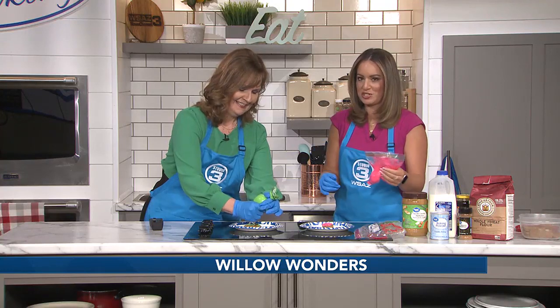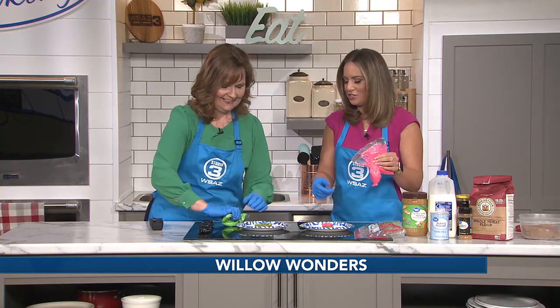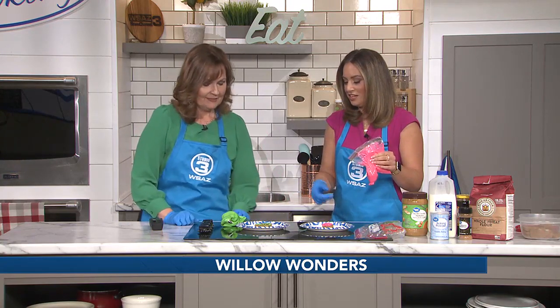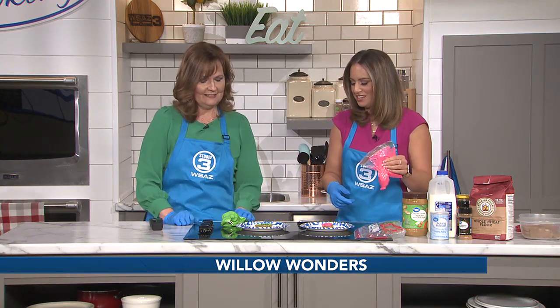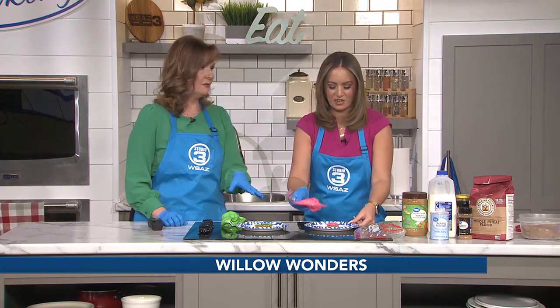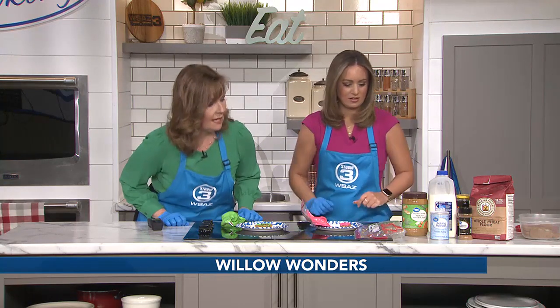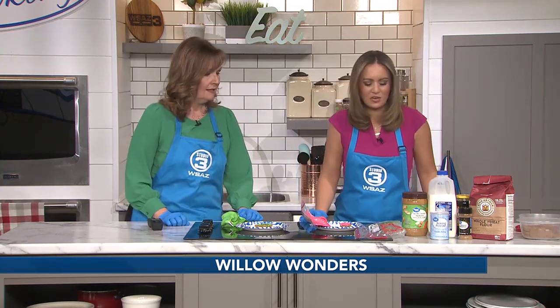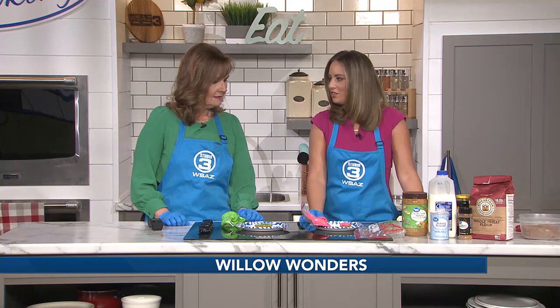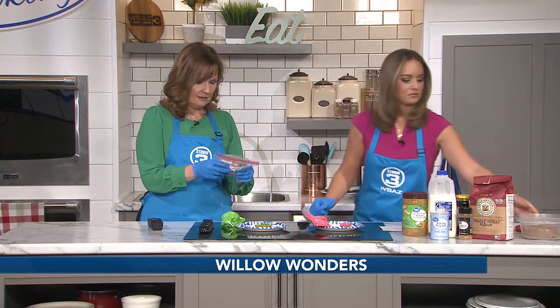Willow is being very patient and on her best behavior — I think she knows she's here. I'm a little out of practice with decorating but these look better this season. These are adorable and made with things we all pretty much have in our own kitchens — you don't need a ton of ingredients.